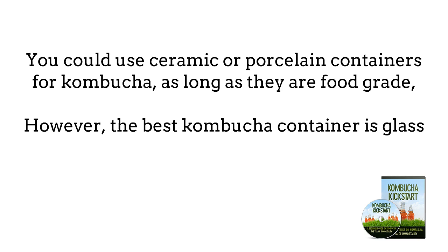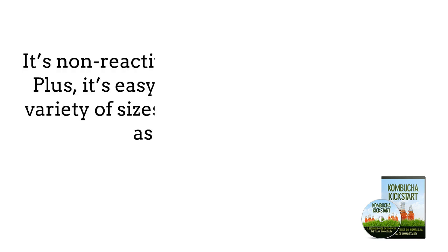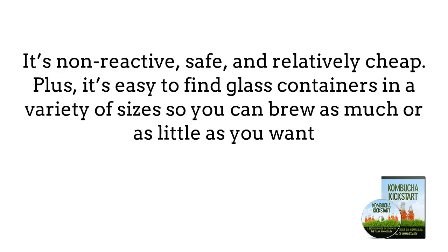However, the best kombucha container is glass. It's non-reactive, safe, and relatively cheap. Plus it's easy to find glass containers in a variety of sizes, so you can brew as much or as little kombucha as you want with a few containers.